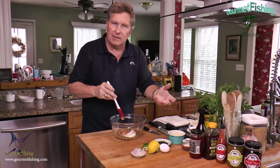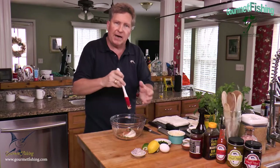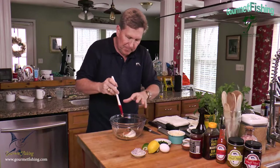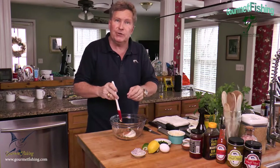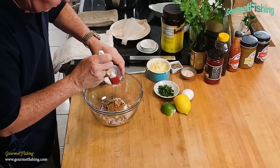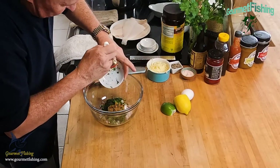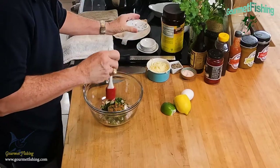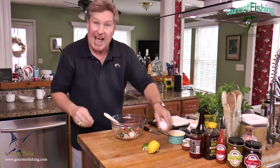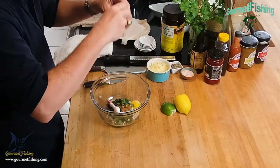Usually a half to a third is the reduction going from fresh to dried, so if you're using dried thyme use one teaspoon. Now we've got a nice heaping tablespoon of minced shallots, a tablespoon of chopped flat-leaf parsley, and we're gonna crack in an egg.